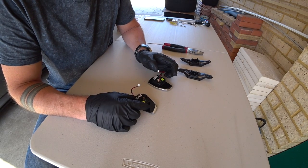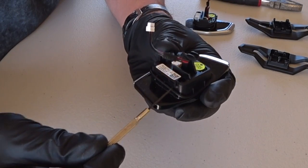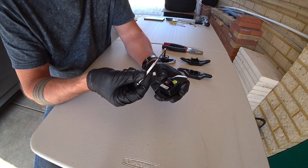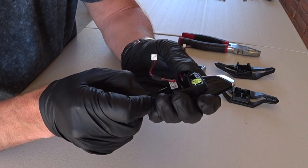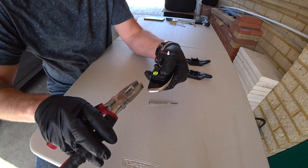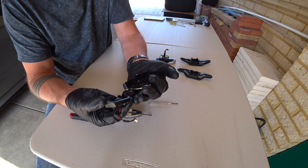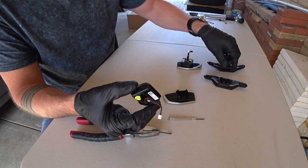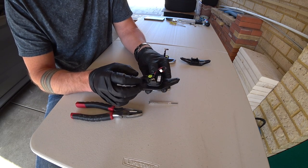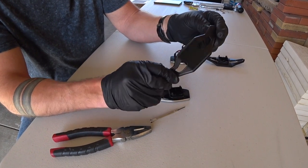Both paddle shifters are out. You need to remove this little mechanism from the front of the paddles and then attach the Lamborghini Urus paddles to the back of it. There's a pin that runs all the way through from one side to the other that secures the mechanism onto the paddle shifter - we need to find something really thin to push that out. Use a pair of pliers to pull it out and then that separates. From here it's just a matter of lining up your new paddle shifter, putting it in place, and pushing the pin back through. There we go - one paddle shifter in place.